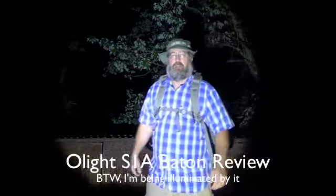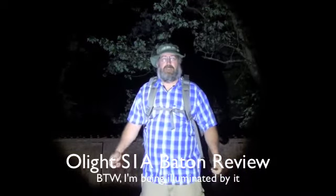Oh, hey, how's it going? What are you guys doing out here at 3 a.m.?